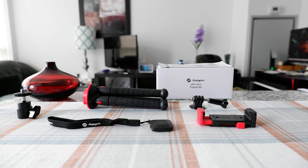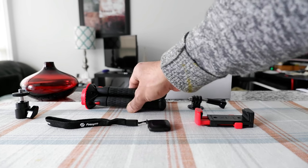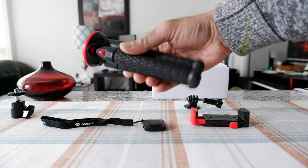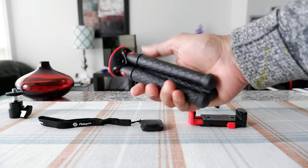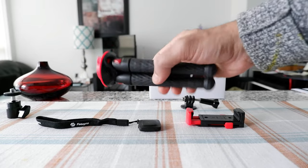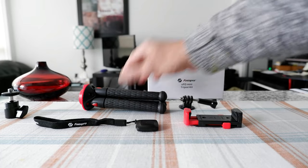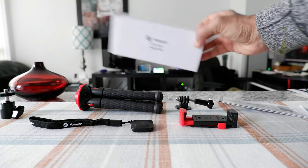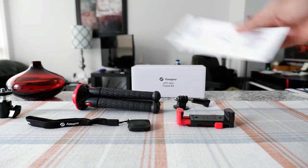There will be links in the description box below. So I have the Photo Pro mini tripod right here, and they have different versions — for example, the Mini 2; this is just the regular Mini. The box and packaging is very simple, and there's even a small brochure included.